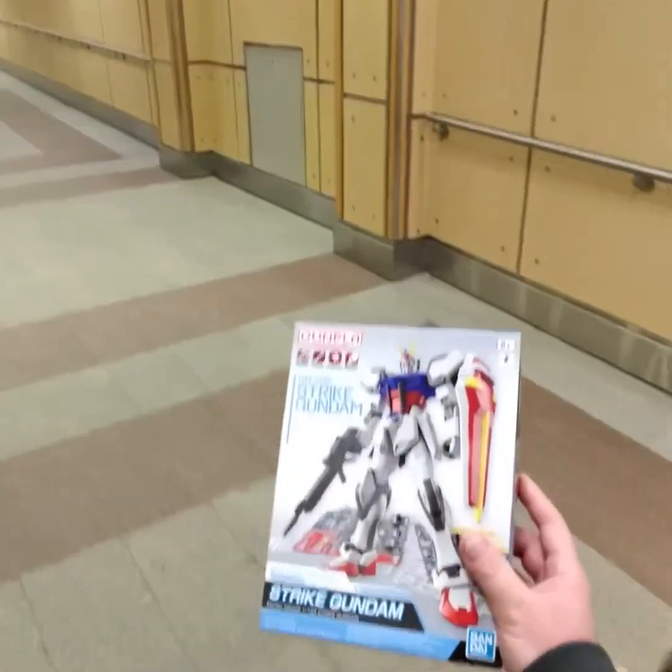You just go through it like you're making a big deal. We're trying to get Gundams through — that's not easy.